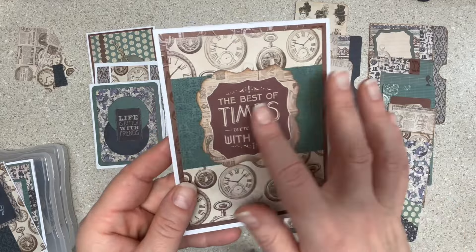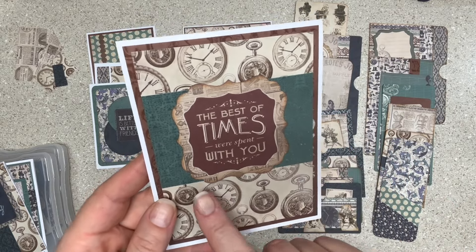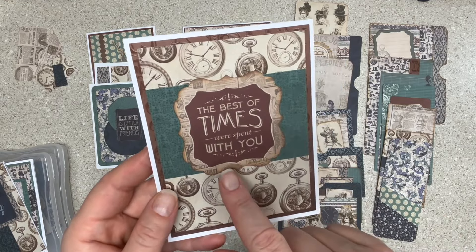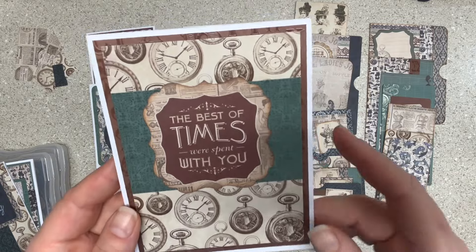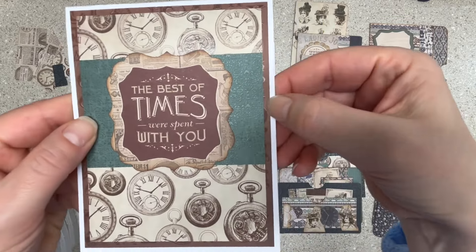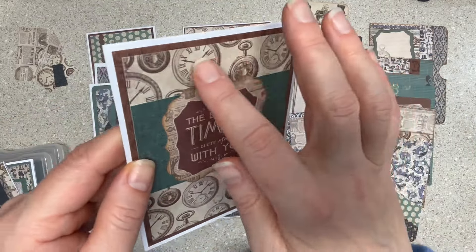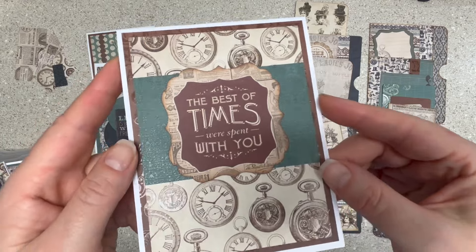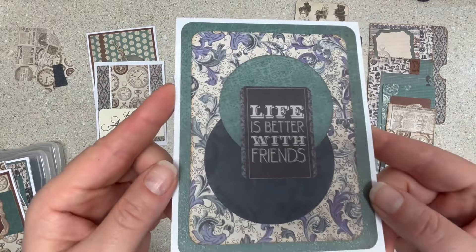"The best of times were spent with you" — this is an example of the punch outs in the pad. These cut-aparts I would have used in a pet journal, but that's probably the only thing I would have used them for. I liked the shape of it so I made this card with it. You can see the brown paper has some sheen and the clocks do too, and so does the green — there's a lot going on even though it's vintage papers.